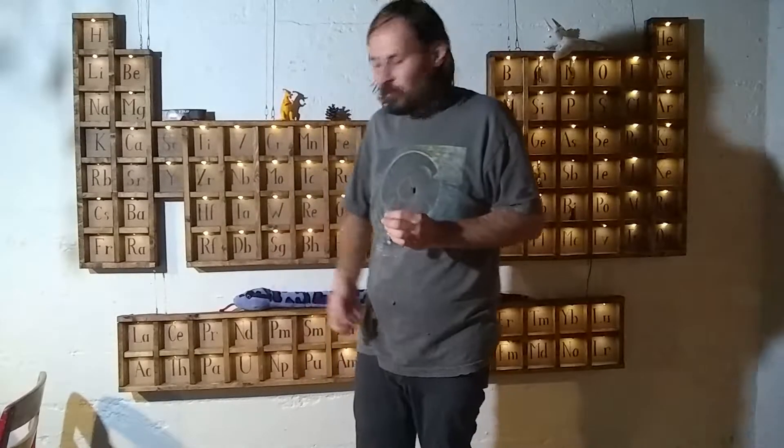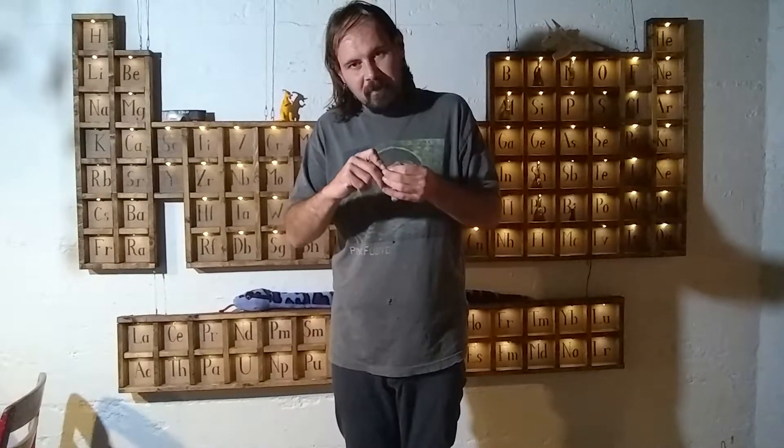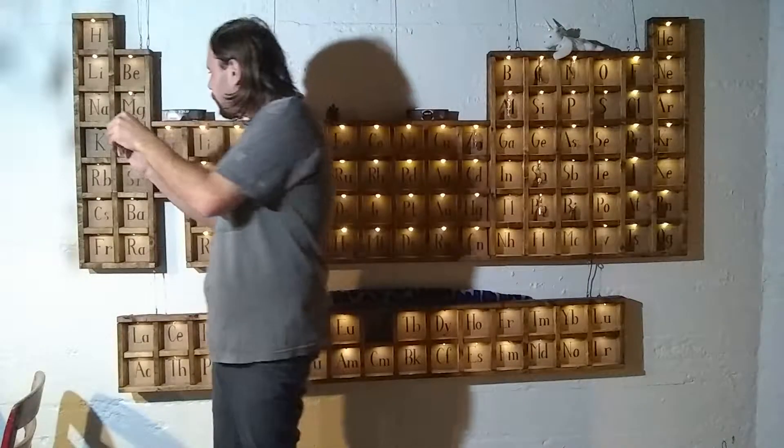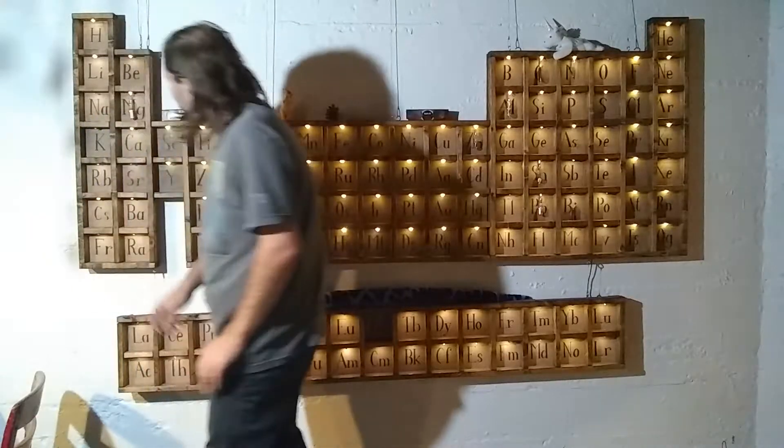Here's the magnesium. And the annoying thing about moving into a new workspace is occasionally you lose track of things, like these little bitty brass screw hooks for hanging samples in the table. I've just spent the last 20 minutes trying to figure out where on earth did I leave these. I hope you enjoyed the episode about combustible metal. If you liked it, hit the thumbs up button. If you know someone else who might enjoy watching metal burning, hit the share button. And if you want to see more, hit subscribe. See you next time.